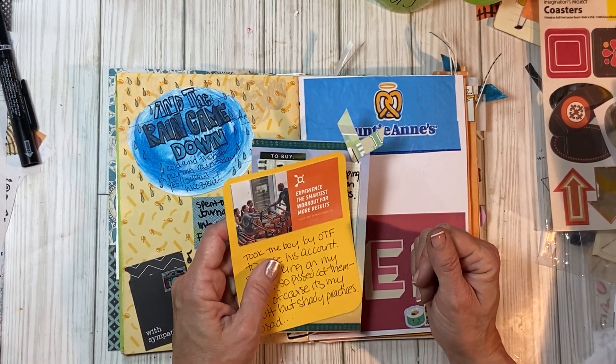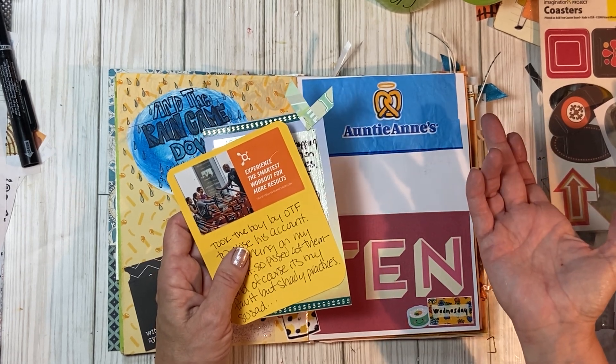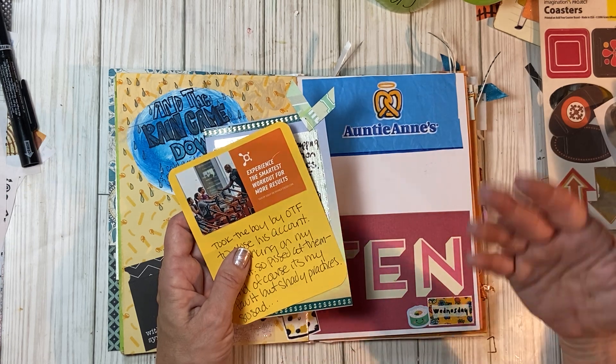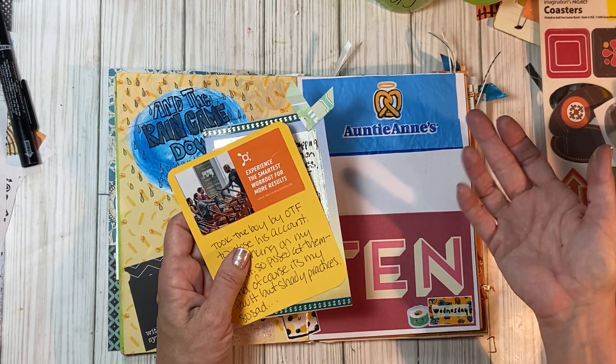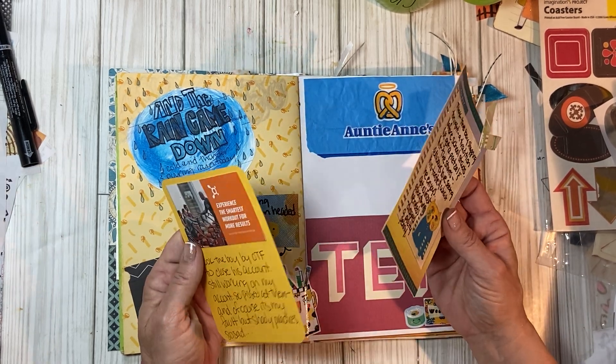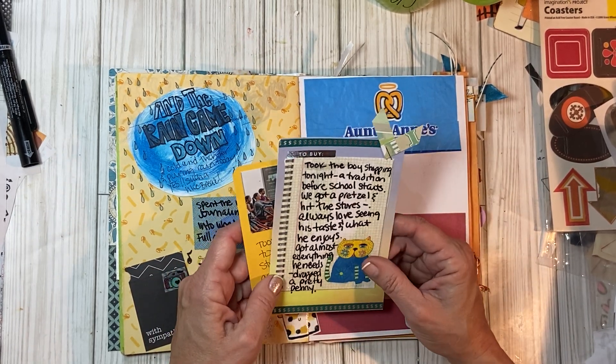My son's closing his account because he's away at college and I don't want the same thing to happen. They want it to remain on hold so he can open it when he comes home for summer or whatever. I'm like, that's not happening. I'm not leaving his account on hold. I'm so angry.